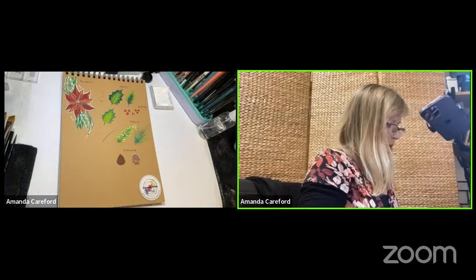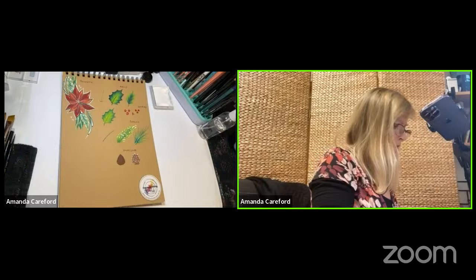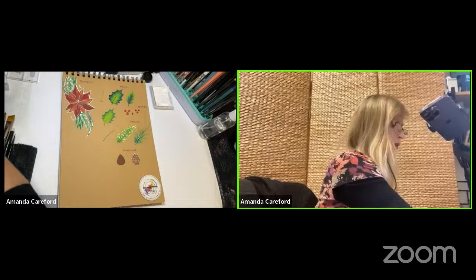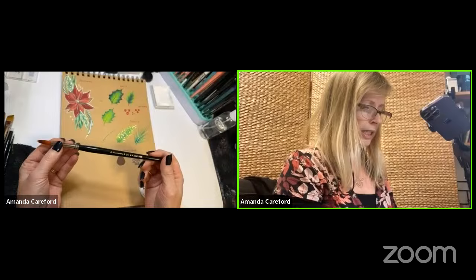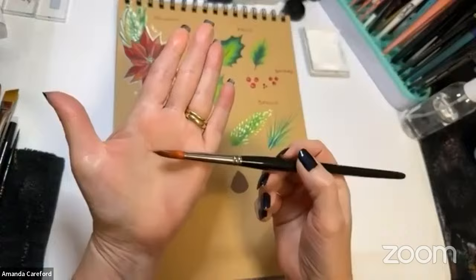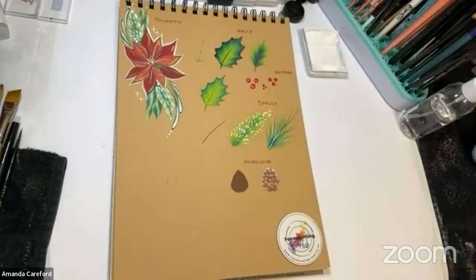Let's start with the poinsettia. I'm going to be using Rosemary & Co brushes. This one is a Series 366, an extra point brush — you can hopefully see it's got a really nice point on it. This is a number eight, so it's quite a fat one. I've got a two, four, six, and eight because they are so lovely.